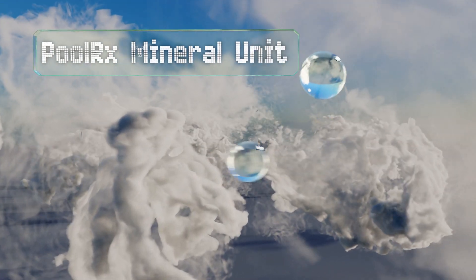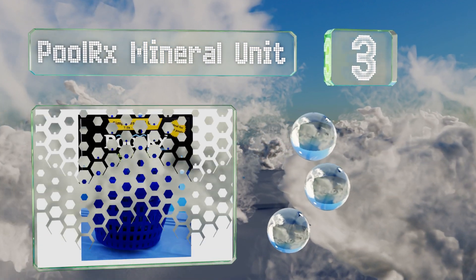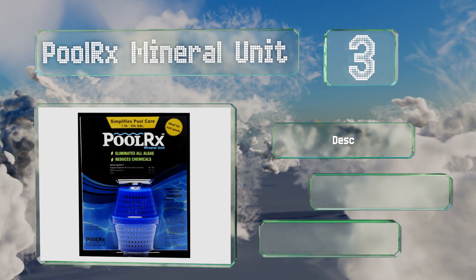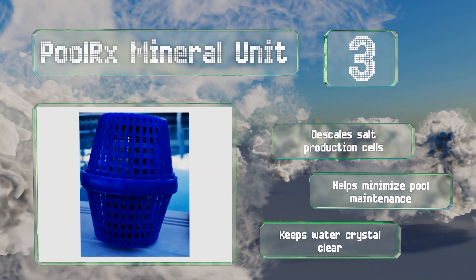Nearing the top of our list at number three, if you're the forgetful type then the Pool RX Mineral Unit is for you. Simply drop it in your skimmer or pump basket and it will continue to work for six months. In addition to killing off algae, it'll also reduce the overall chlorine demand, can descale salt production cells, and helps minimize pool maintenance while keeping water crystal clear.